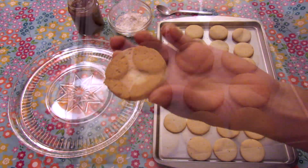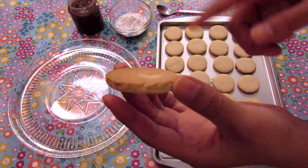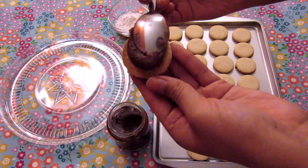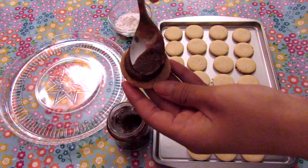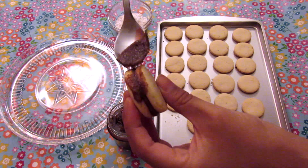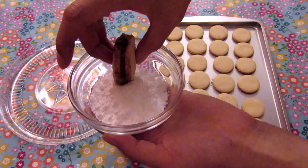Now spread the dulce de leche over half the cookie, then put the other half on top. Don't forget to add dulce de leche on the edge as well.